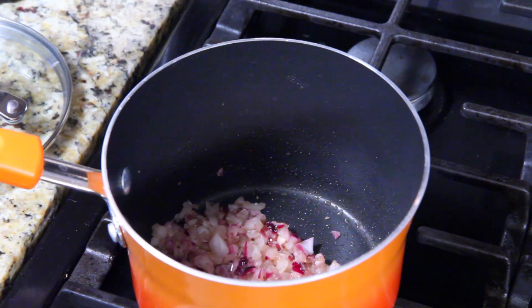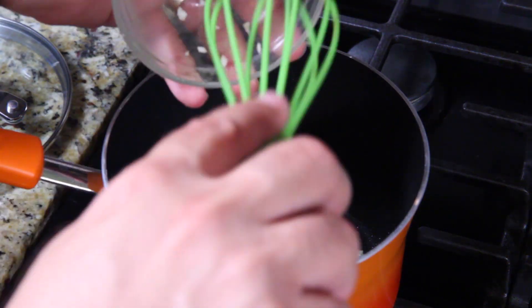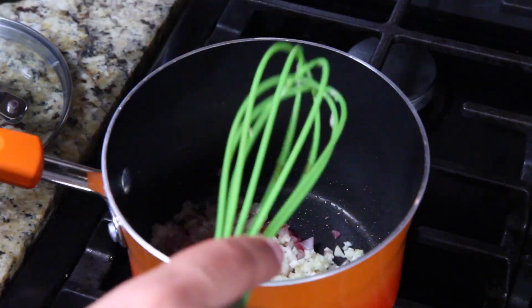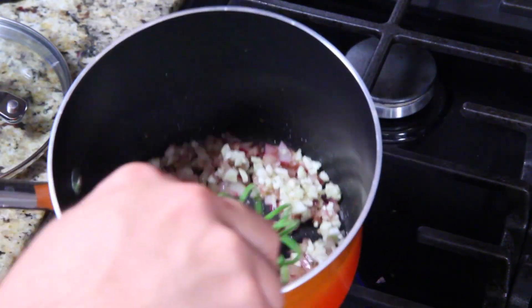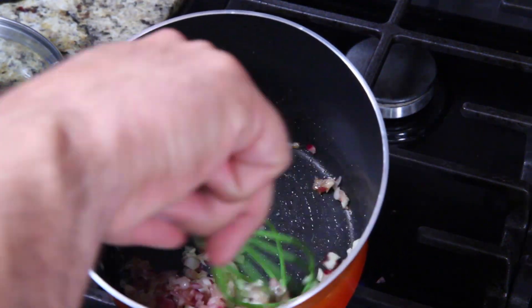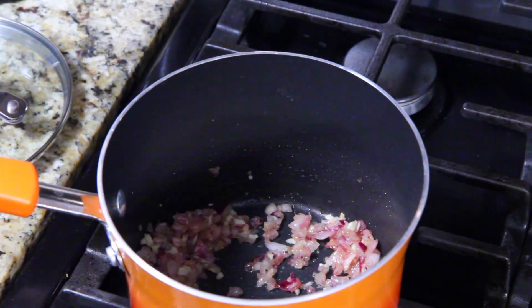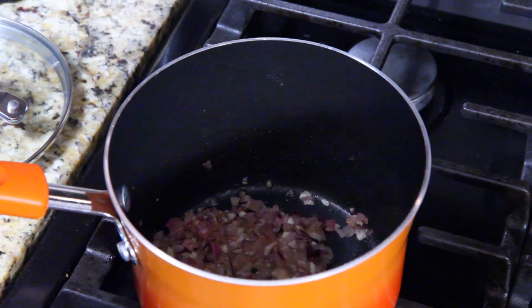Then you're going to place your garlic in there — make sure you get it all out. Don't ever want to skimp on garlic — I love garlic. Go ahead and sauté that garlic in there. My wife is upstairs — I can already smell this, it smells amazing. It's time to add the chicken broth.